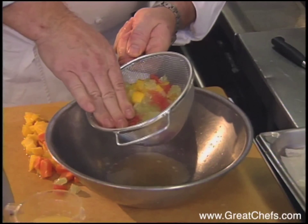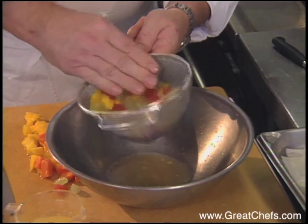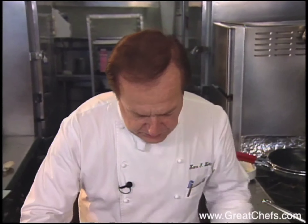So that it does not dilute my syrup-like mixture. And just add the mangoes.